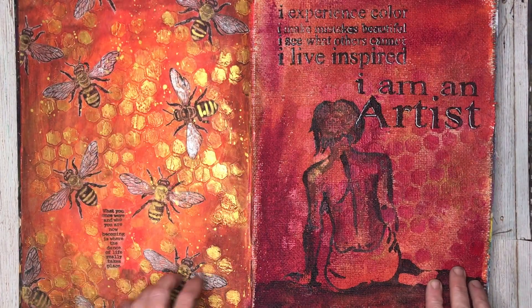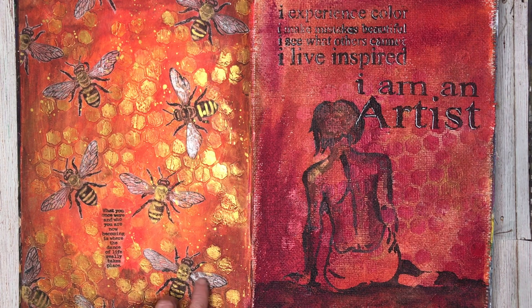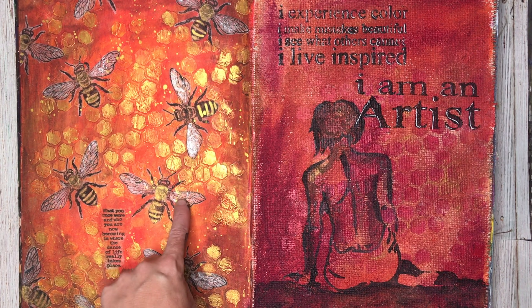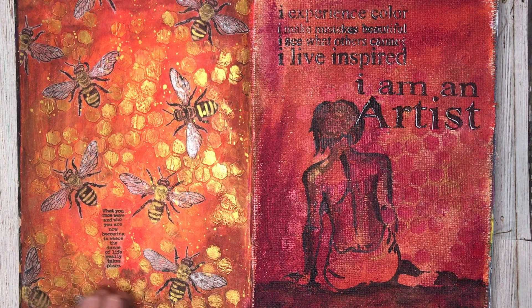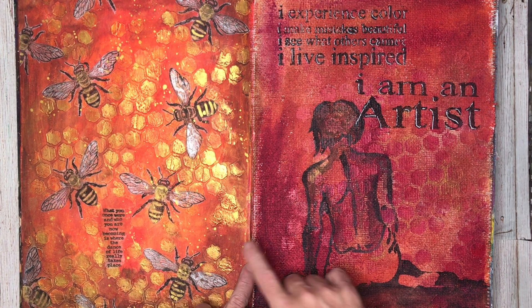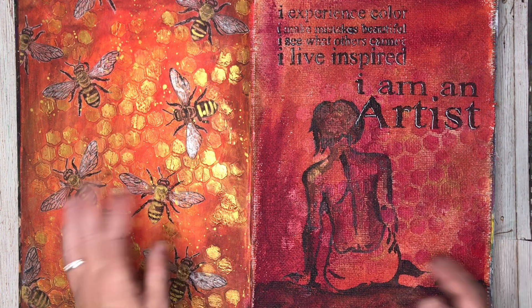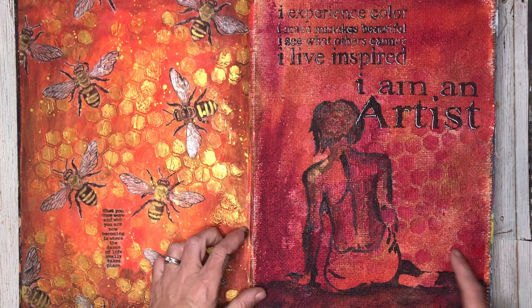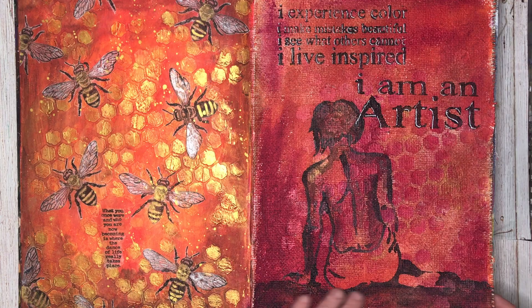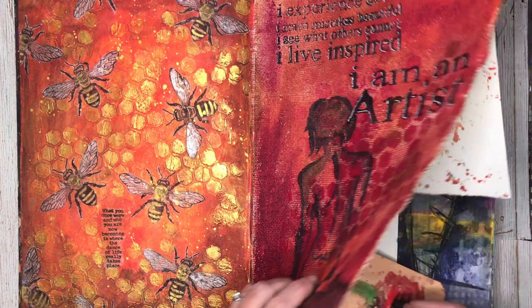This page — I've got a video on it from at least two years ago now — is on how to use collage images, tissue paper, stamping on your own tissue paper, and using lots of texture paste. This background with the texture paste was done at the same time as the previous page and it had been sitting there really bugging me, so I finally just slapped some paint on it and came up with this page.